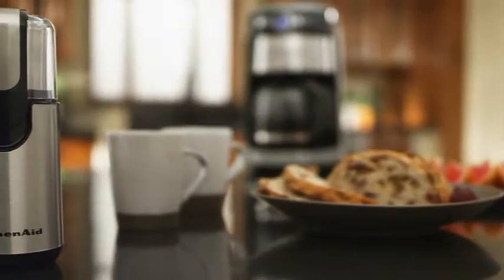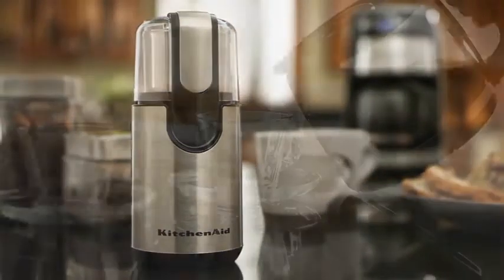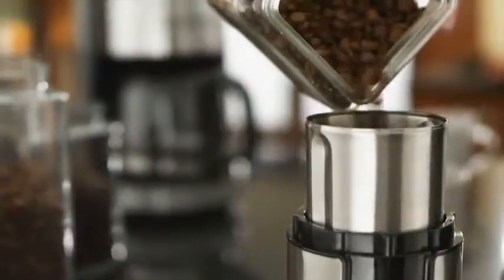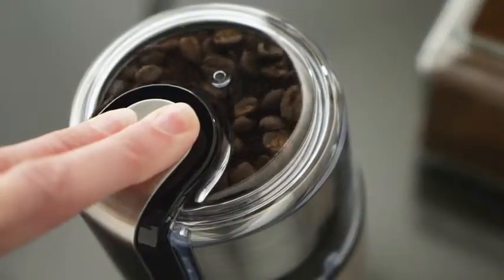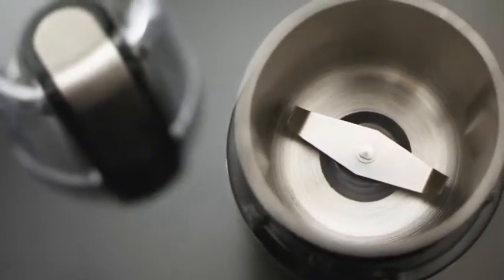The KitchenAid Blade Coffee Grinder combines high performance with classic styling to deliver gourmet results every time. Flawless fingertip control lets you grind enough beans to brew up to 12 cups of coffee quickly and with minimal noise. And the bowl, blade and cover are dishwasher safe.